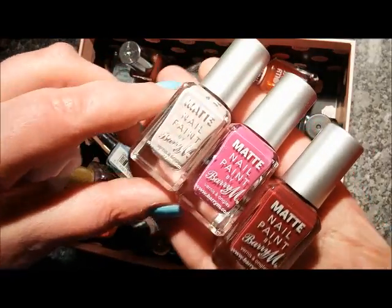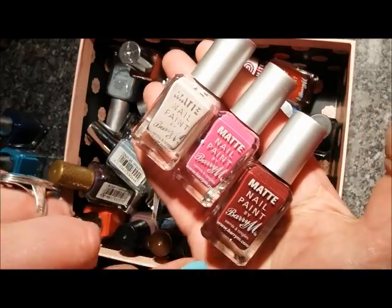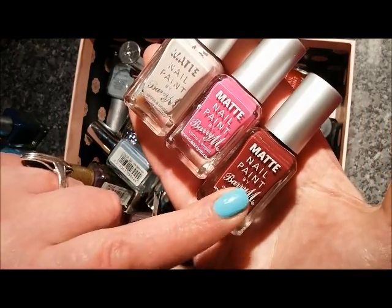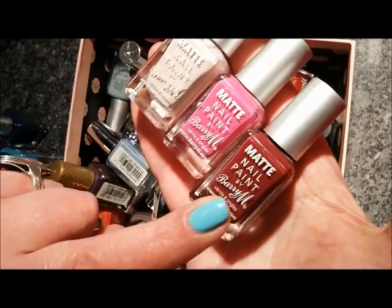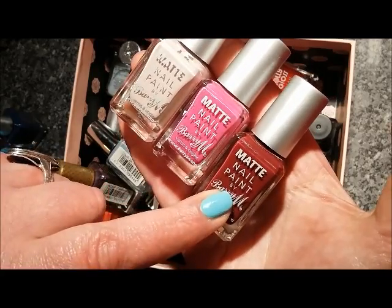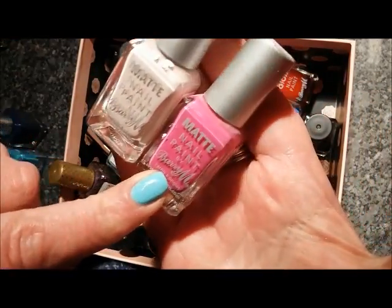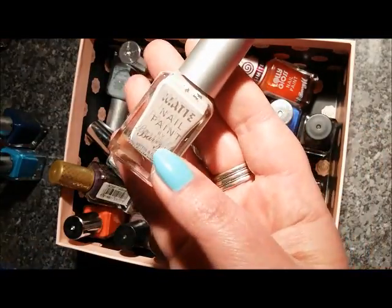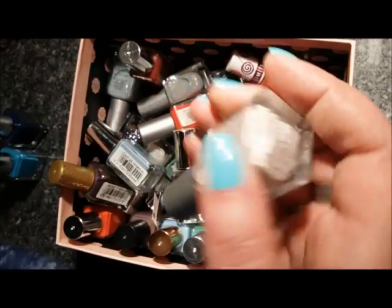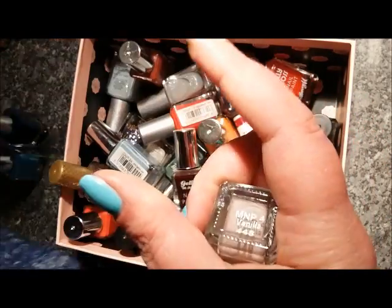I've just found these three matte nail paints. I'm going to say goodbye to this one because I've got a better matte in this shade from the giveaway set I won from Mrs. Cronall. I'm also saying goodbye to this one, but I'm going to keep this neutral shade which is Vanilla. The two being destashed are Rosalie and Crush.